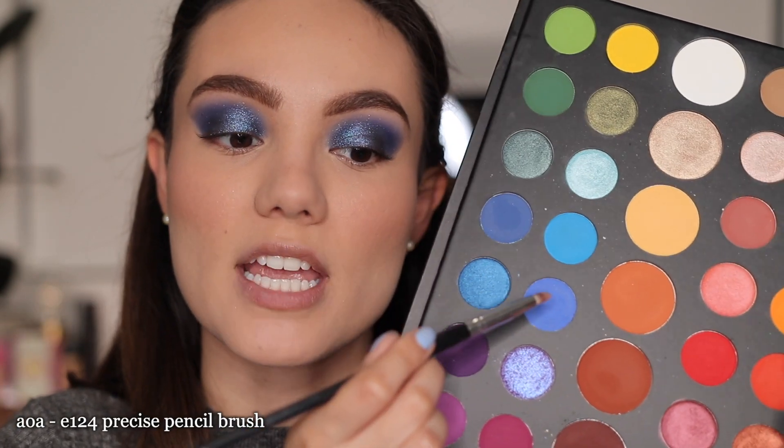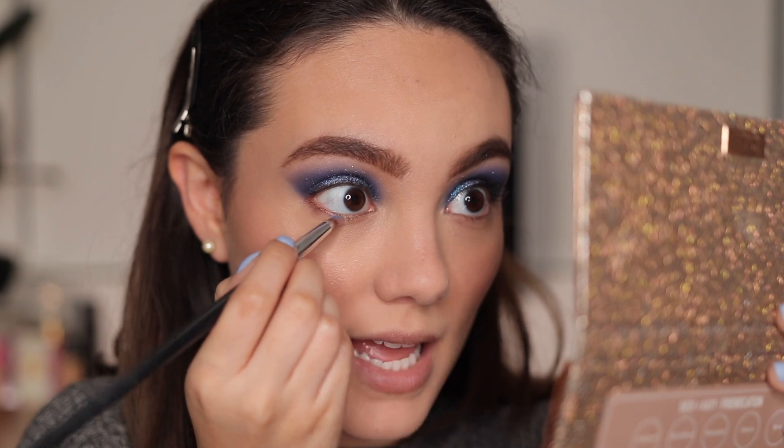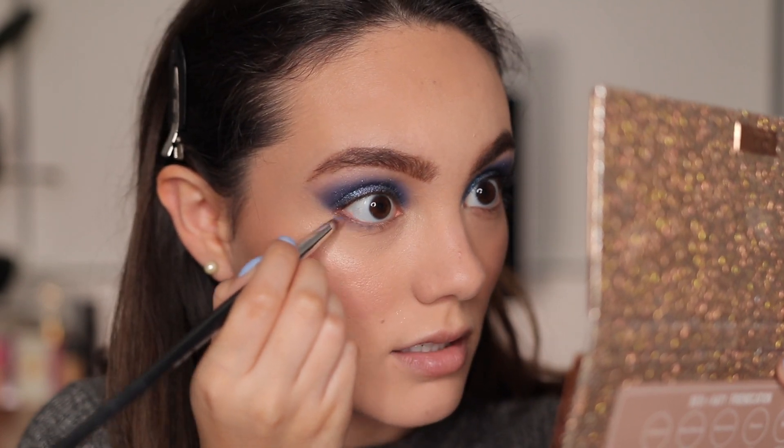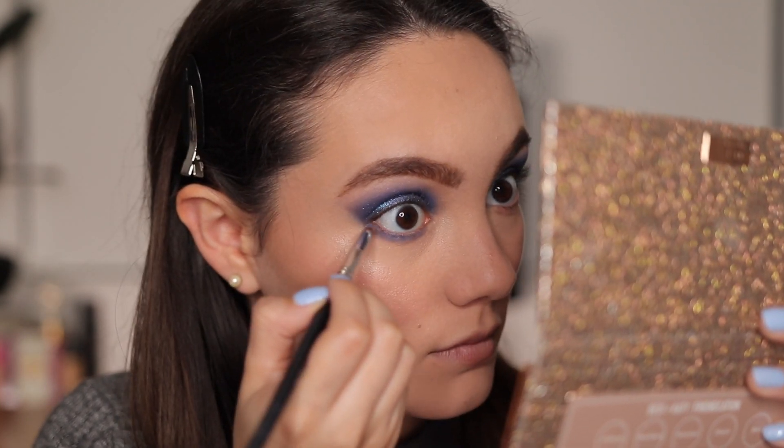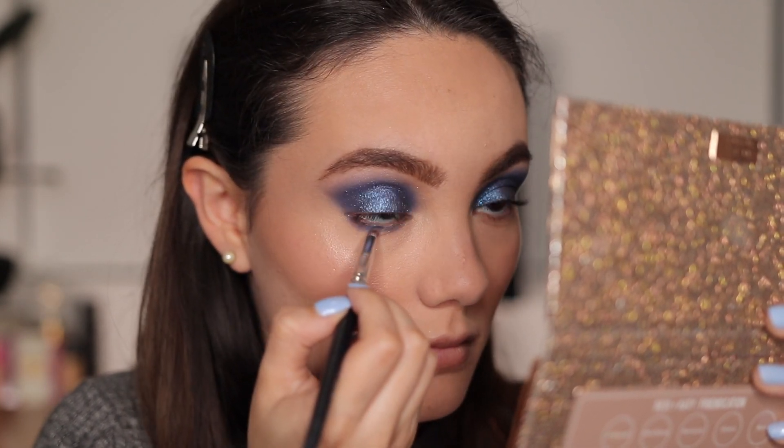To finish the eyes, I take a small pencil brush with the first blue shade we used and apply it on the lower lash line. Then I take a little of the ColourPop highlighter to highlight my inner corners.